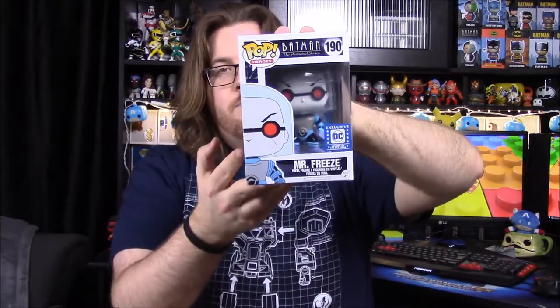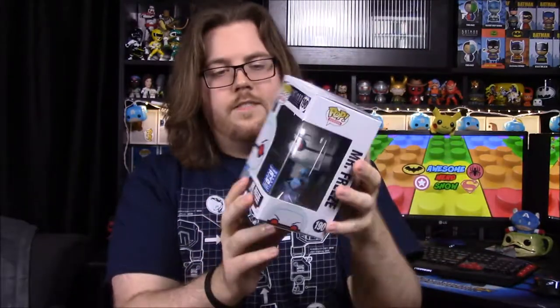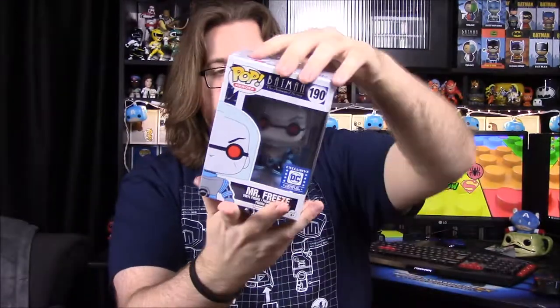That is an awesome pop. Batman fans are definitely going to want this, and it's another reason to get this box. The thing I think is most awesome is one of my favorite villains — I care more about Batman's villains than Batman himself — and we have Mr. Freeze, the animated series version, which is one of my favorite designs.